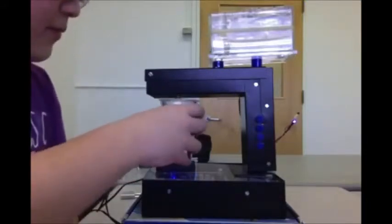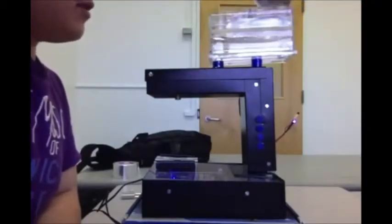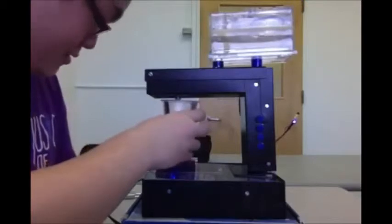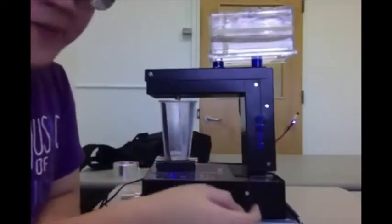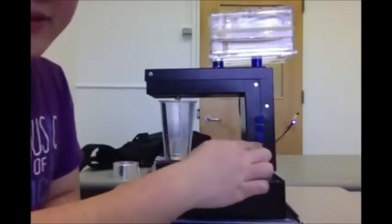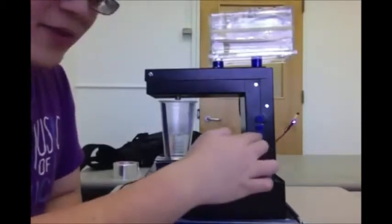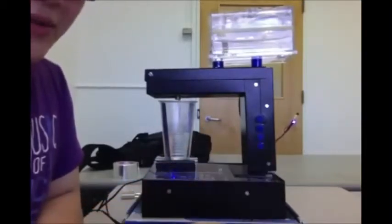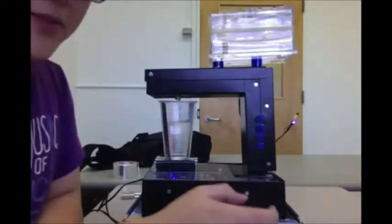And the machine has the ability to stop at any time. So let's say we're filling 100% and we want to stop halfway. We can press the emergency stop button and the cup will stop filling. And we can start from any point and still get to the percentage that we want.